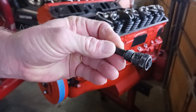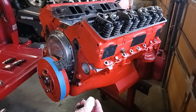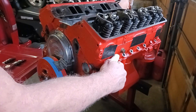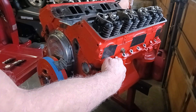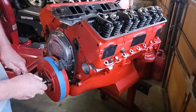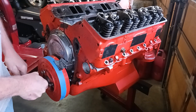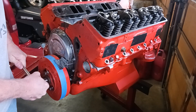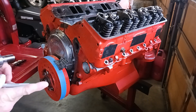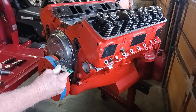Take the piston stop and screw it into the number one spark plug hole. Then rotate the engine clockwise slowly until it stops. When it stops, take a marker or pen and mark the balancer where your timing mark says zero.